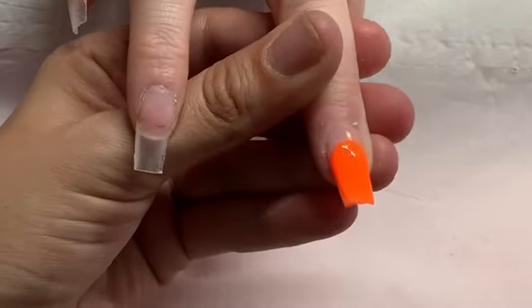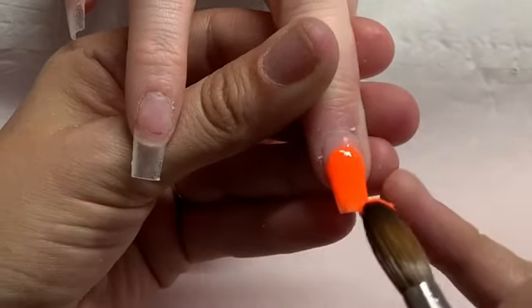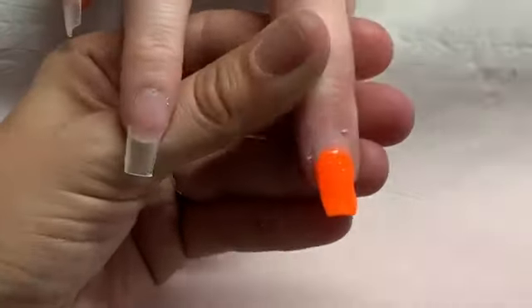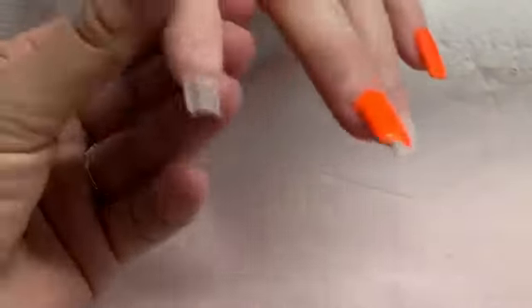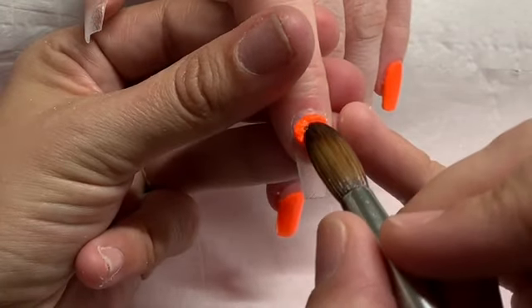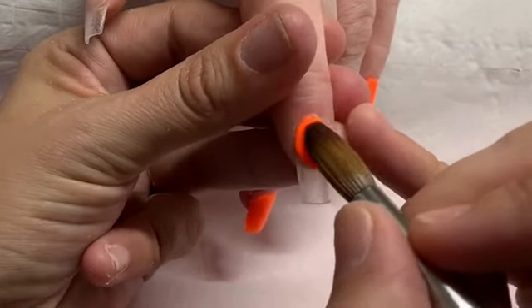Here on the middle finger we're going to do a fade with the glitter, so I'm just putting down the tangerine halfway up the nail and building up the color — coming in with little beads at a time to build up that color. And on the pointer finger, it's just going to be another full nail of tangerine.